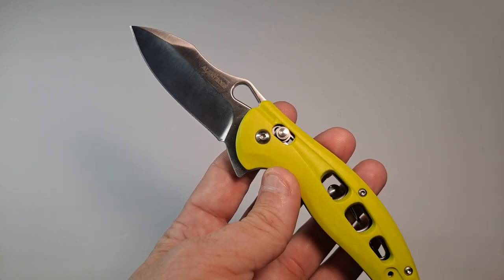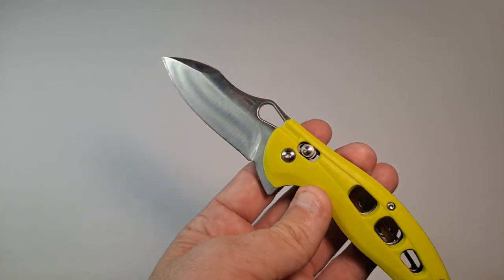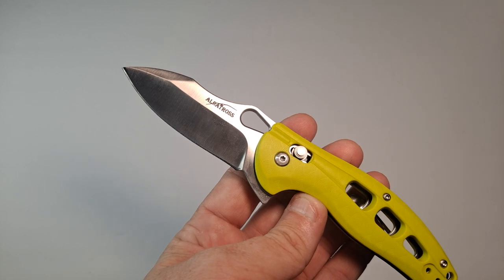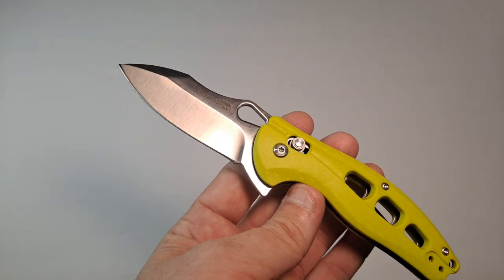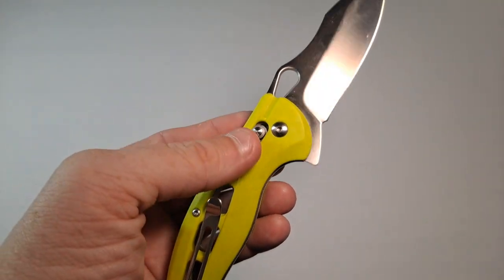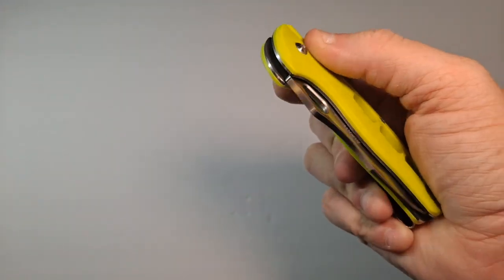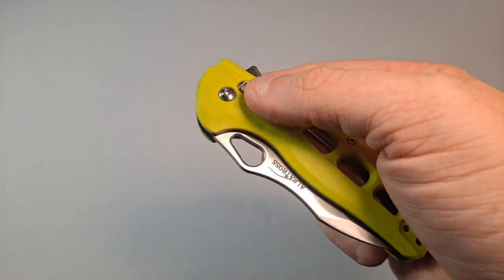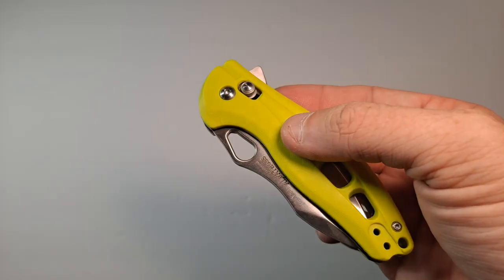The blade material is listed as 3CR13MOV. It's not a bad steel, but there's a lot better out there — it is a cheap material. However, if you go by the pictures, it's an 8CR14MOV, which is still a cheap one, though in my experience better than the 3. So we're not quite sure what the material is. This has got to be the cheapest axis lock knife I've ever seen or owned — I have some axis locks that are $200-$300. For what it is, I don't mind using and abusing this without worrying about it breaking, because it's cheap enough to replace.